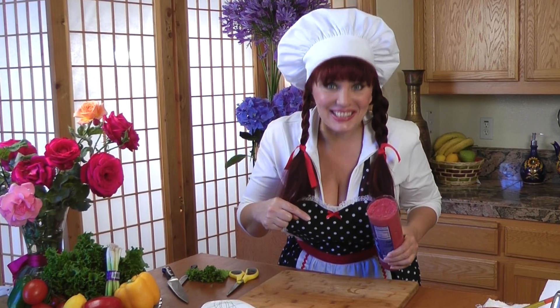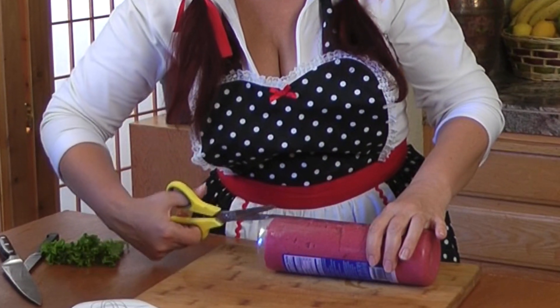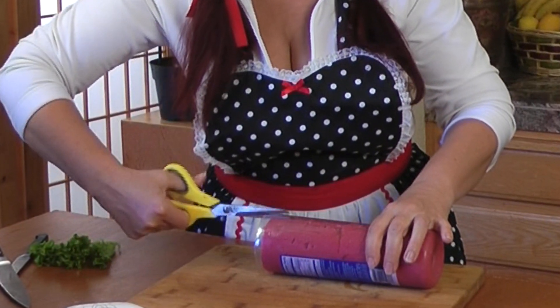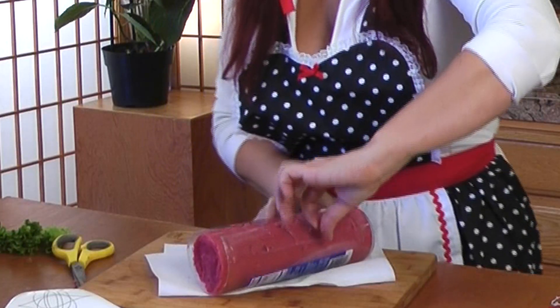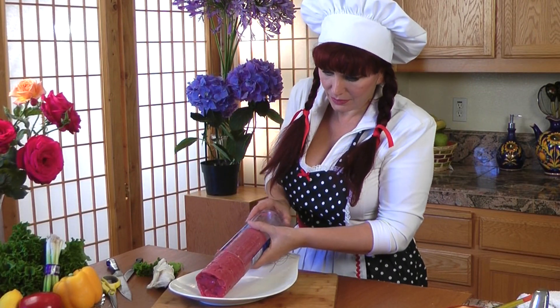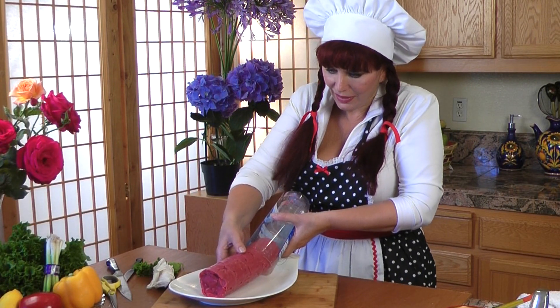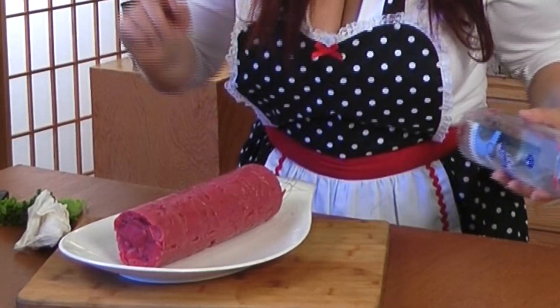Let's look what's inside. Wow! I was trying to cook vegetarian sausage, Bologna style. But I put too much beet juice — it's supposed to be pink. I'm ready to cut it.